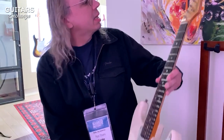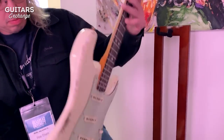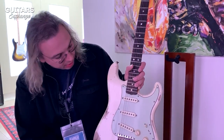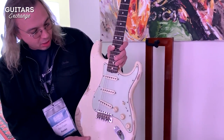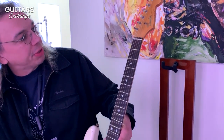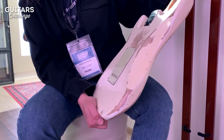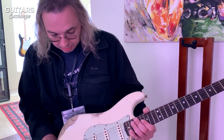This looks like probably a '65 — it's a team-built, yeah, limited edition. It looks like a '65 with that logo, a nice white — obviously faded Olympic white — with a three-ply mint guard. This is a gorgeous fretboard too, nice and dark, seven millimeter pearl dots. It's a team-built, not a master build, and it plays great — I've been playing it all weekend. A gorgeous, well-done, great-looking relic. Very authentic, very tasty.